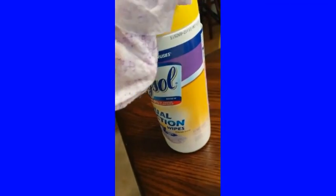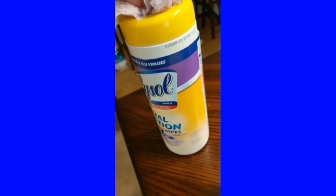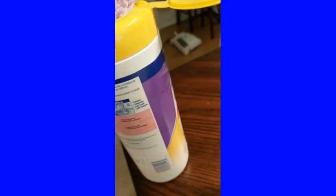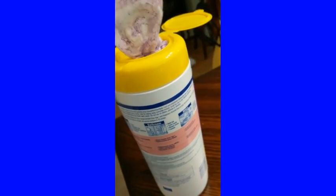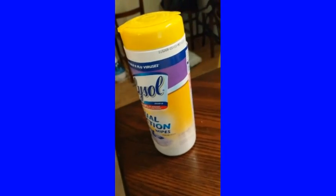It gives you that quick scrub clean, it helps with the smell, and a lot of times when messes happen you don't really have time to do the two-hour carpet cleaning that it needs. This is my go-to. I just want to throw this out there and let you guys know about this awesome thing. I love it!